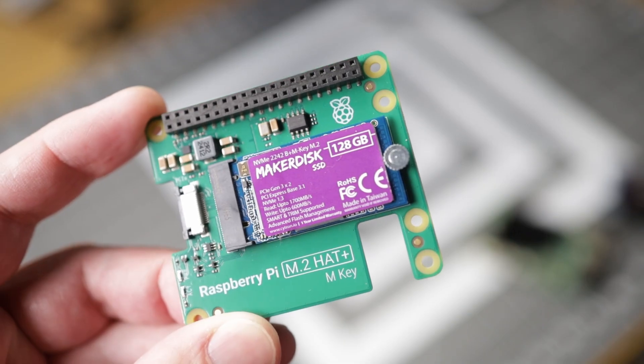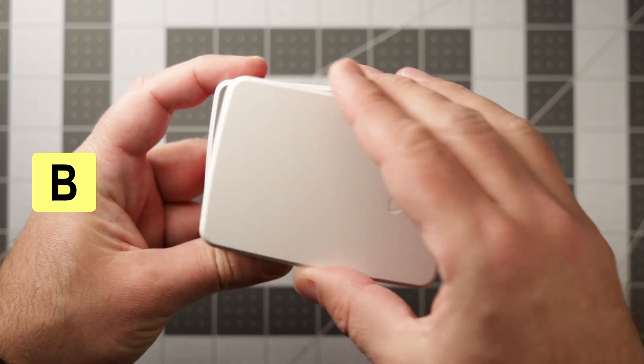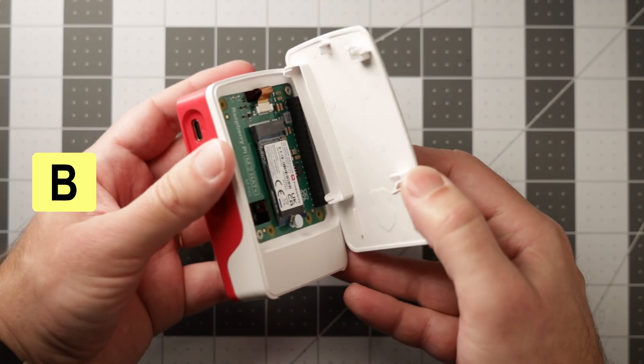Does anyone know what these other two holes on the board are for? I noticed some of the other Raspberry Pi hats have the same two holes but I can't find any documentation on what they're used for. Is it for something that Raspberry Pi hasn't released yet, or are they just for the manufacturing process? Let me know in the comments if you know. The official Raspberry Pi M.2 hat is B tier material — it's affordable and practical, but the fact that it doesn't fit inside the official Raspberry Pi case with the lid on is a letdown given Raspberry Pi's reputation for well thought-out designs.